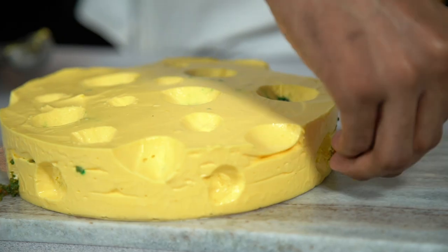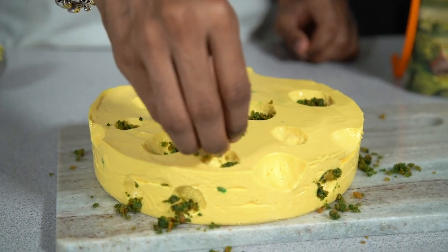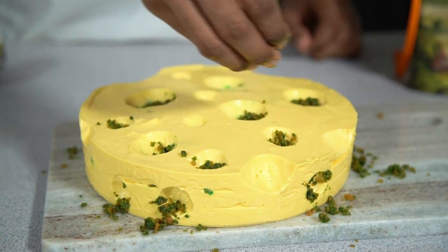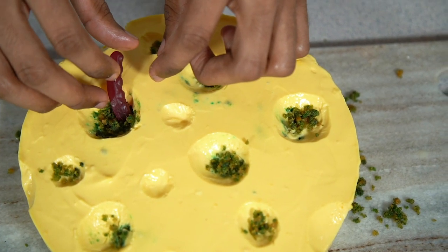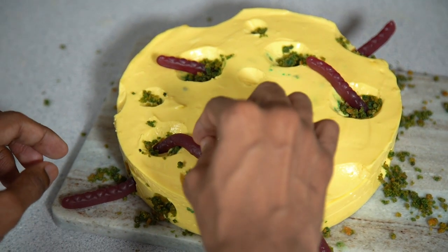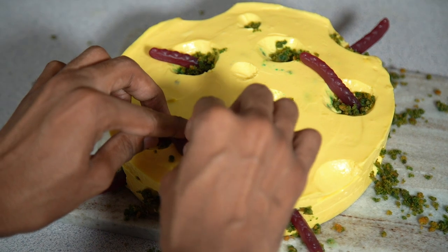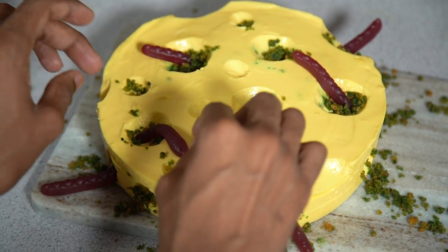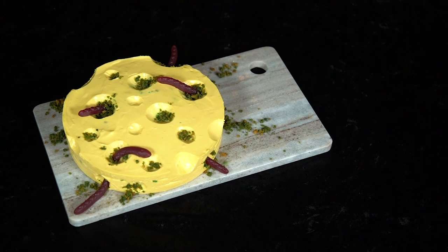Feel free to do as much or as little as you like. For the final decoration, press some green biscuits inside those holes and make it look like the little gummy worms are crawling out. Keep working your way around until you're happy with the decorations, and then this cartoon-like cheesecake is good to go.